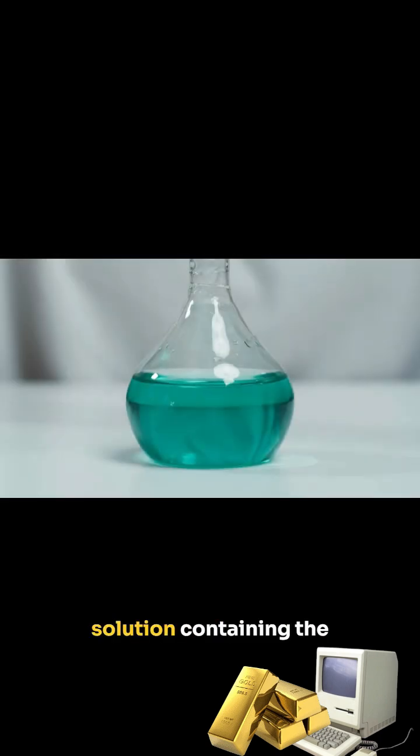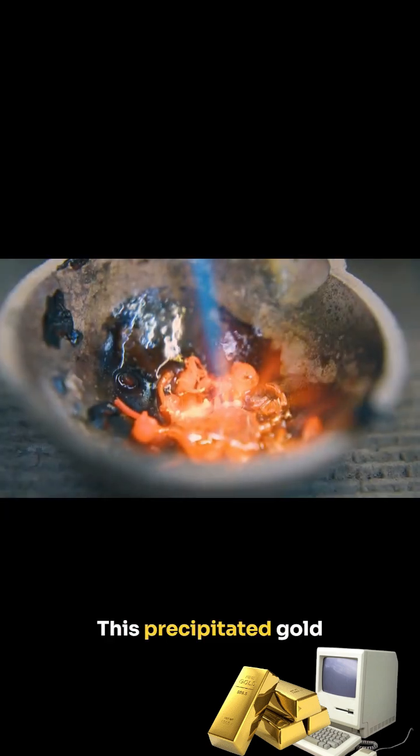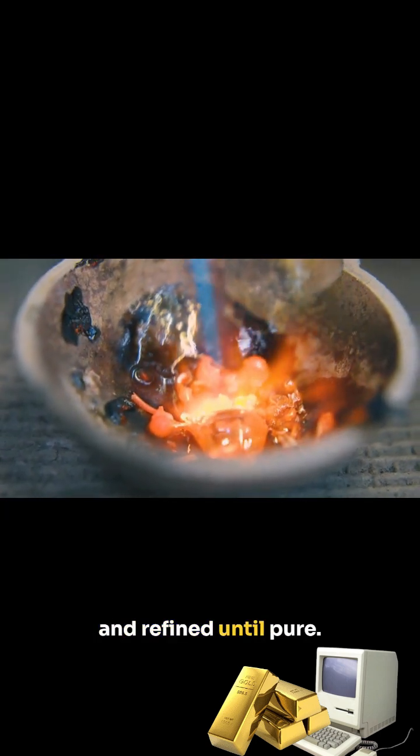Once dissolved, the solution containing the gold is treated, causing the gold to precipitate. This precipitated gold is then melted down and refined until pure.